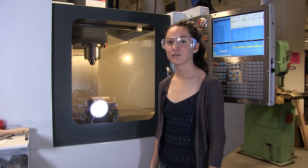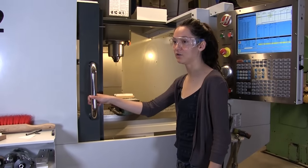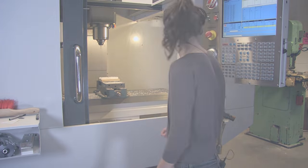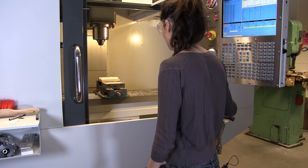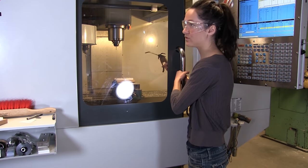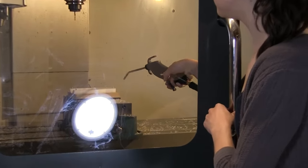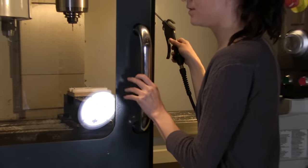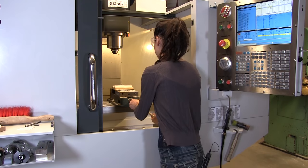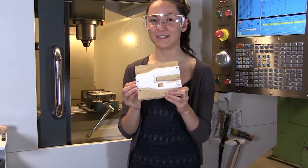Now that your part is done, you're going to want to move it so it's easy to get out of the machine. I've moved it to the center of the machine. Go ahead and open the door, look in, and double check that everything looks correct on your part before you take it out. If everything looks good, go ahead and grab the compressed air. Close the door almost all the way on your arm so you don't blow debris into your face or around the shop. Go ahead and blow your part off and take it out of the machine. And there you have it — a completed CNC part.